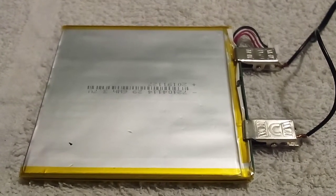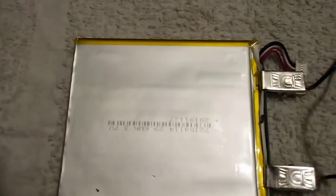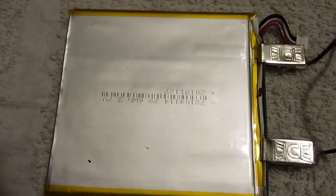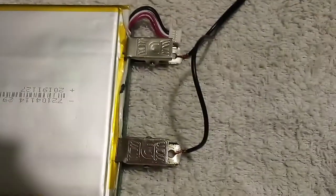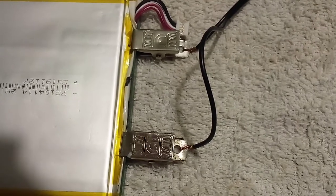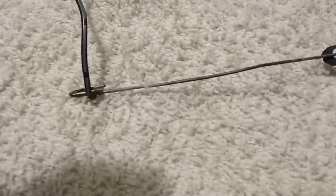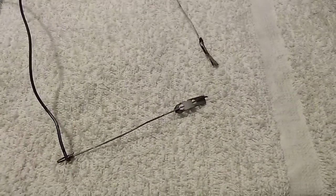A homemade soldering iron that we used to repair. This is a battery out of a tablet. Two ID clips clipped onto the positive and negative. Standard copper wire going down to a paper clip. Another paper clip with two razor blades.